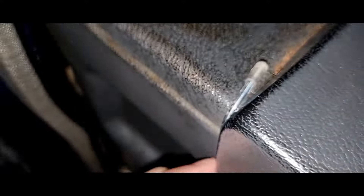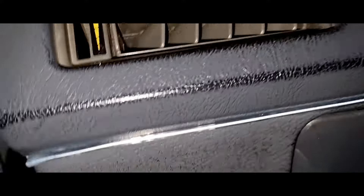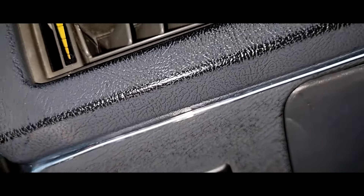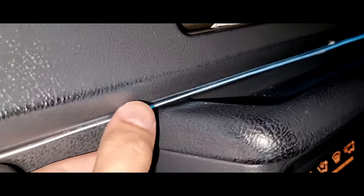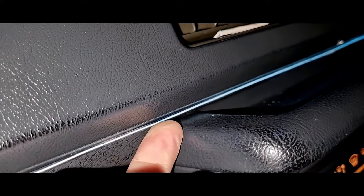For most new model cars you have a lot of panel gaps, so you can tuck the EL wire without any problem, or if you install any other type of ambient lights. But for this Pajero, the interior gap was too much in some places, and in most places there wasn't enough panel gap to put the EL wire.